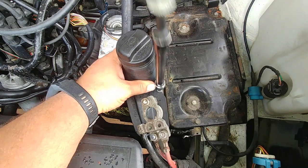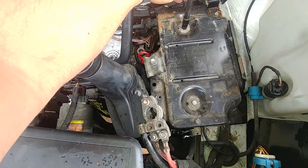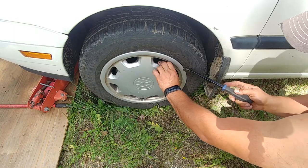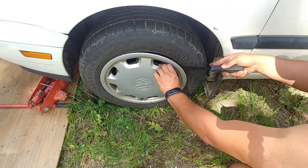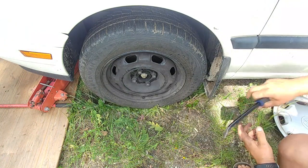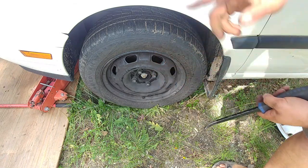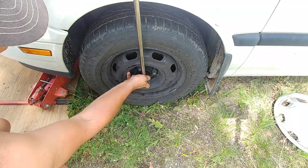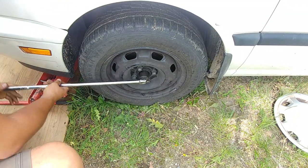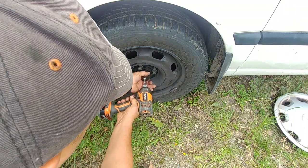Undo the power steering reservoir — you don't need to disconnect the power steering hoses, just take the bolt and put it aside. Take the wheel cap off, pry from different sides and it will come off, then get access to the lock nuts. Now we need to loosen that axle lock nut. Because our wheels are still on the ground we're able to do it — use a long enough breaker bar and take it off.